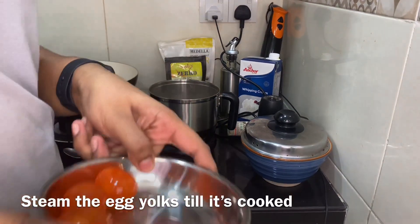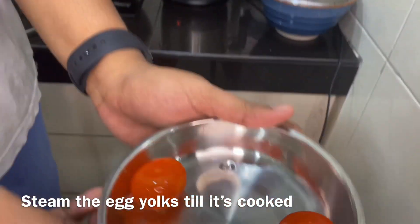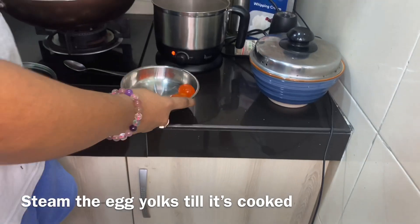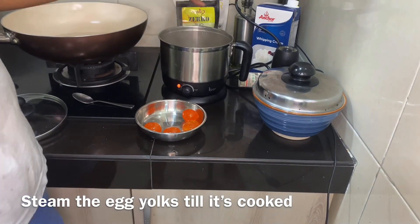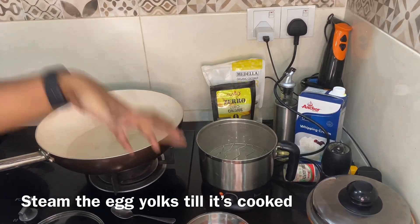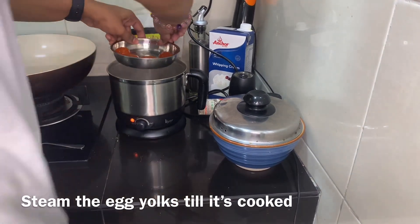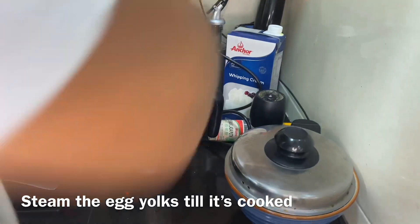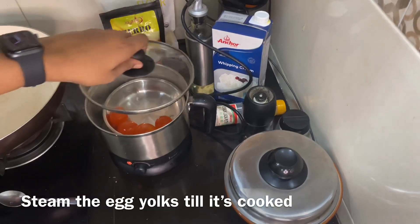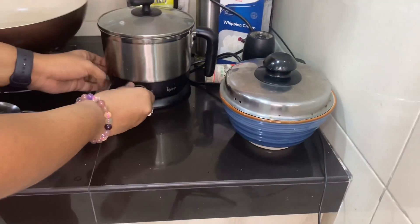Once we've cleaned the eggs and taken out the egg yolks, this is what it looks like — this is where all the yummy goodness comes from. I have a steamer; if you don't have one, you can put water in the wok with a stand and steam as per usual. I'm just going to put this in the steamer and let it steam till it's done.